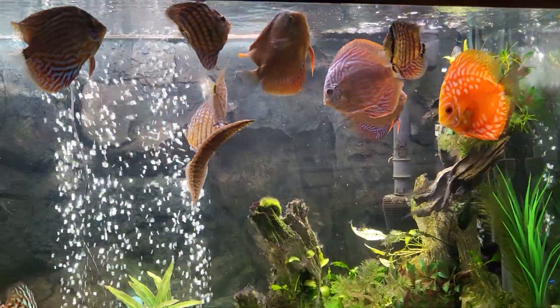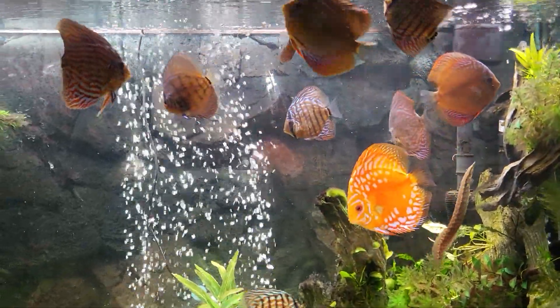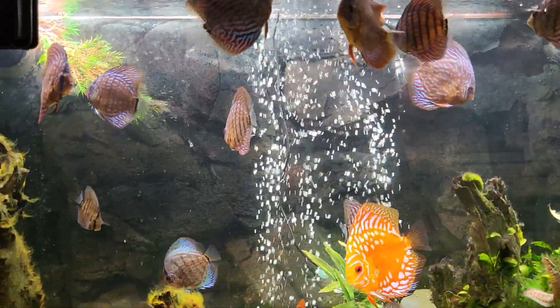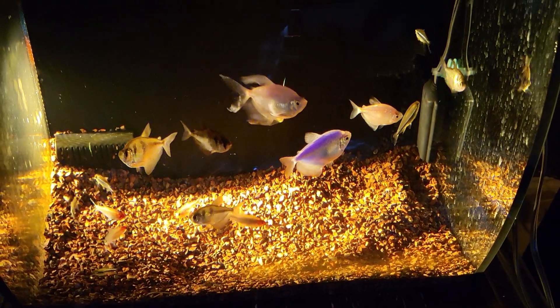The dither fish served their purpose. My discus are all — they all know each other, and the pecking order's worked out. Everybody... I don't have a lot of fighting anymore, none of that stuff. So I pulled them.